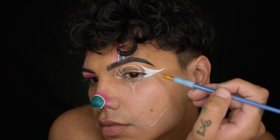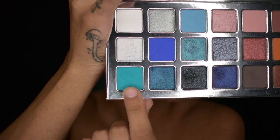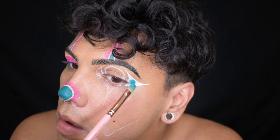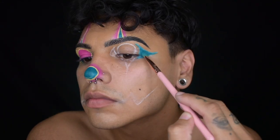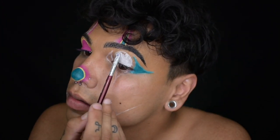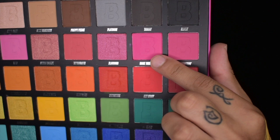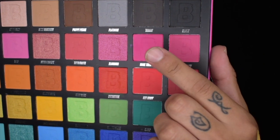You already know I used my trusty NYX Jumbo Pencil in Milk for my base. Then I'm going to go in with the Stoop of Love Palette by House Laboratories, dipping into the color called This Piece and just setting that shape that I have on the corner of my eye. Using the same NYX Jumbo Pencil in Milk, I'm going to create the shape I would like, and then I'm going to be hopping into my Beauty Bay Bright Palette to set that, using the color Make Them Wink.